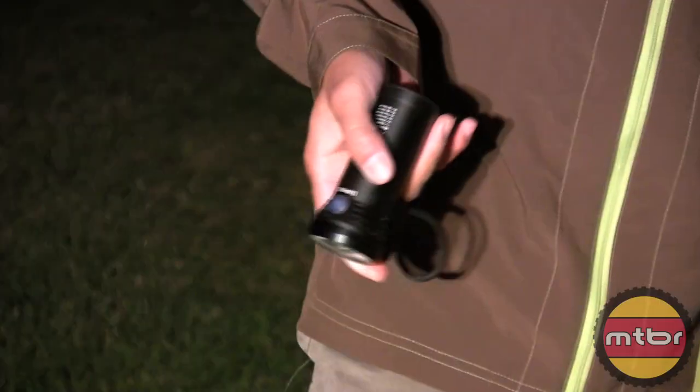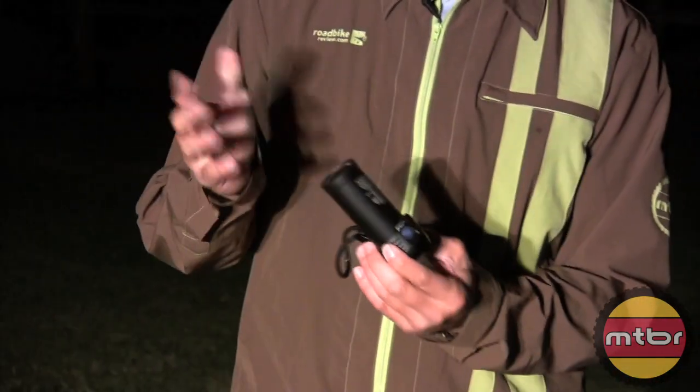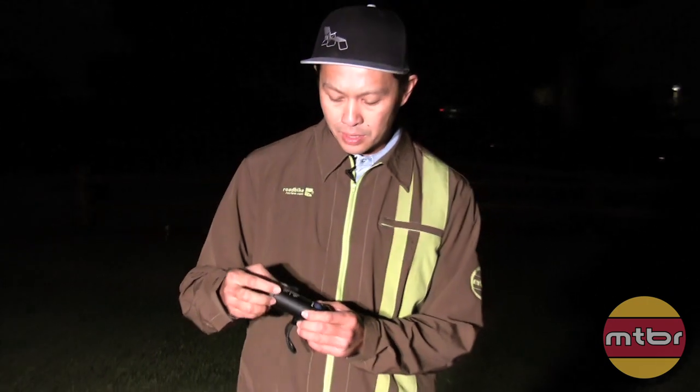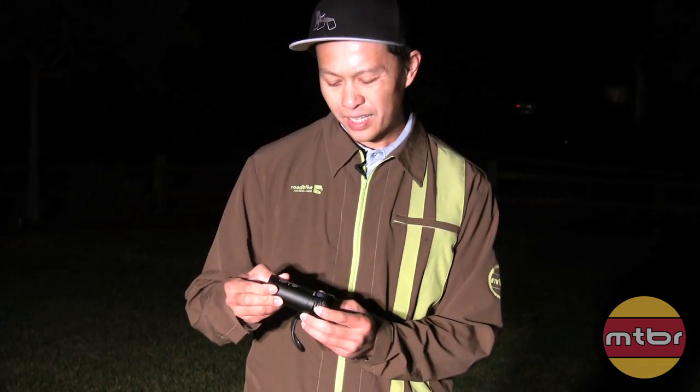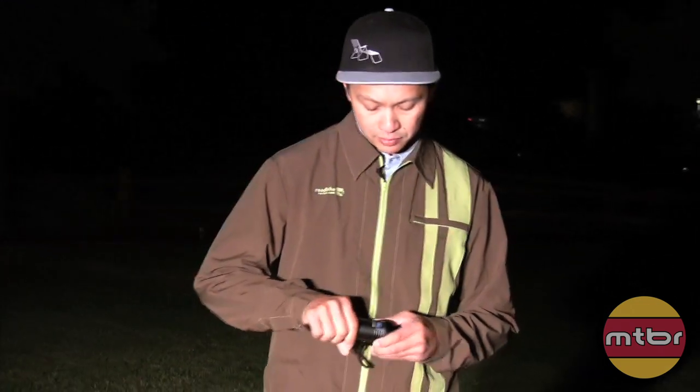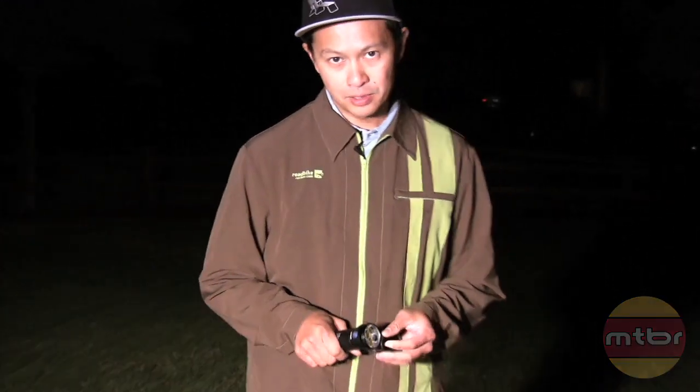At $149, just an amazing light. The only issue is it's about an hour, an hour and change — hour 10, 20 minutes — with this battery at full power. But the caveat is you don't need to be running this at full power; it's so powerful. And you could carry an extra spare battery, just like a little magazine for your light, and you could ride for hours even at full.